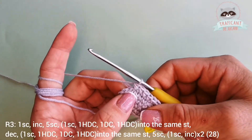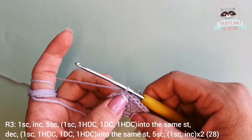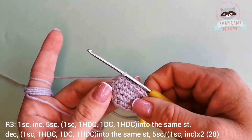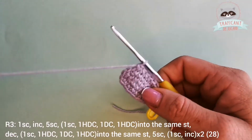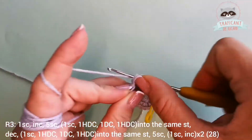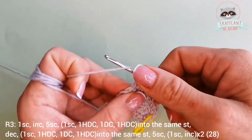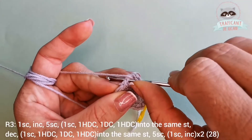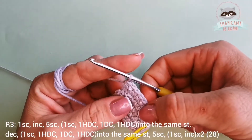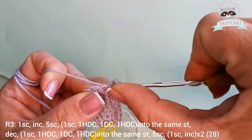Into the next stitch I'm going to work more stitches — I'm writing it down in case it's not easy to understand. In the next stitch we will have one single crochet, then into the same stitch I'm gonna do one half double crochet: yarn over, go into the same stitch, and pull the yarn through all three loops. Then a double crochet: yarn over, go into the same stitch, pull the yarn through two loops, then through the last two.